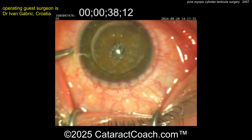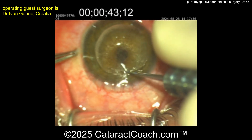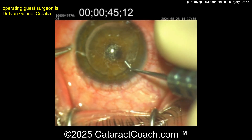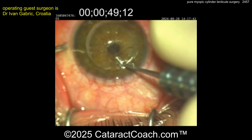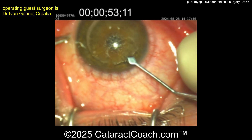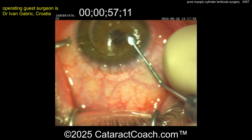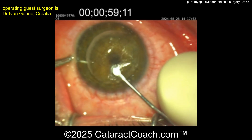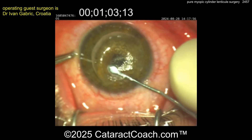Now you've got to dissect underneath the lenticule — the posterior dissection. So here, going underneath the lenticule, creating a little posterior pocket. And once that's created, you'll get that same instrument in and do a full dissection. There's the posterior pocket created now. Then going inside — remember to get this dissection all the way out, all the way to the edge. Nicely done, back and forth. This technique works very, very well.